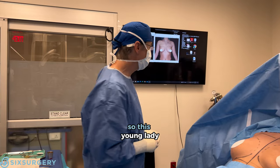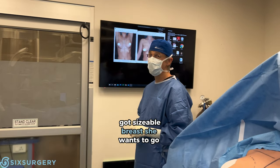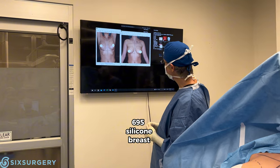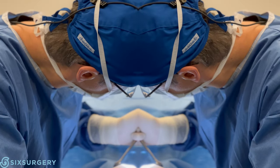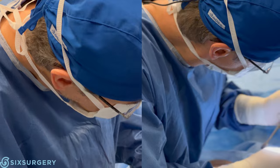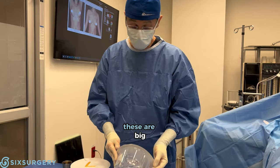Up next, breast augmentation. This is a good sizable breast — she wants to go bigger. We're going to go with a high profile 695 silicone, breast fold, under the muscle. Let's take a look at our implants — these are big, nice and big.